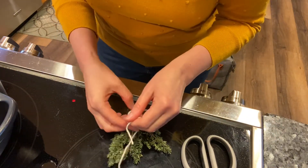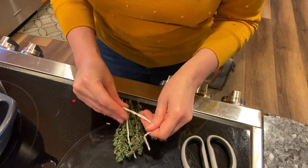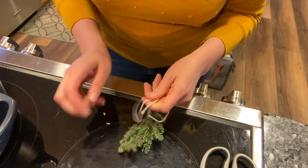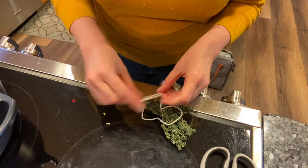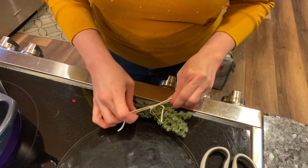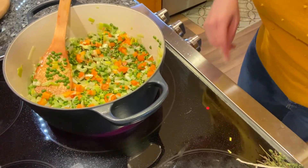You also need to put in a bunch of thyme sprigs, but we don't want them flying all over the place. So I'm going to take some kitchen twine and we're gonna tie this together into a little bouquet so that later on we can scoop it out easily. I think we're ready for all the other ingredients.